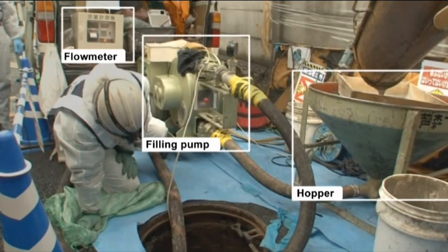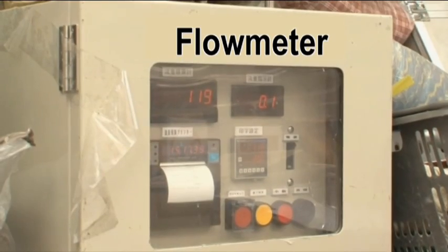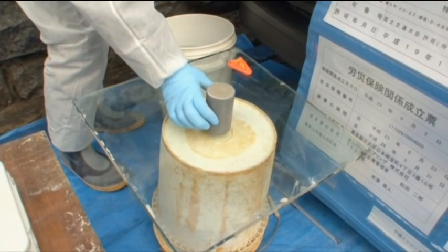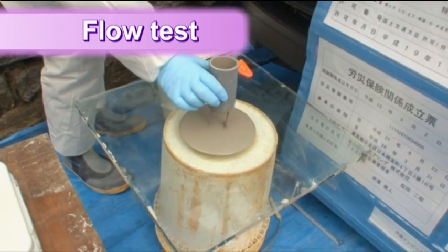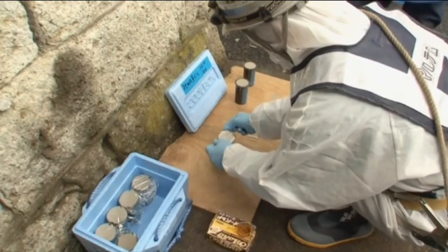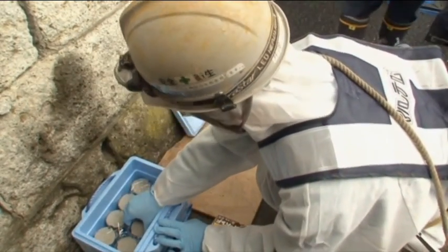Next, the grouting equipment is set up, including the grout pump, hopper, flow meter, and flow recorder. At last, they are ready for the grouting. A flow test is done and the viscosity and weight of the mortar are checked on the spot. In addition, a sample of the mortar is taken back to the lab for testing to provide thorough quality control.